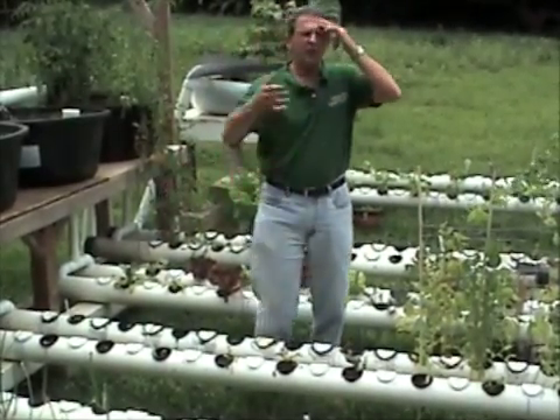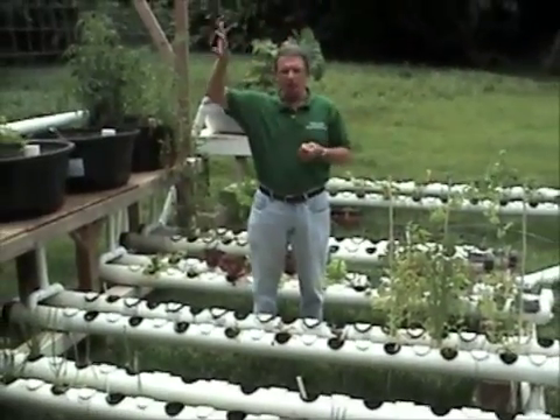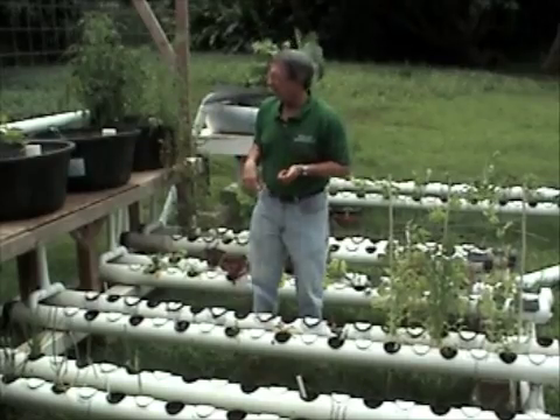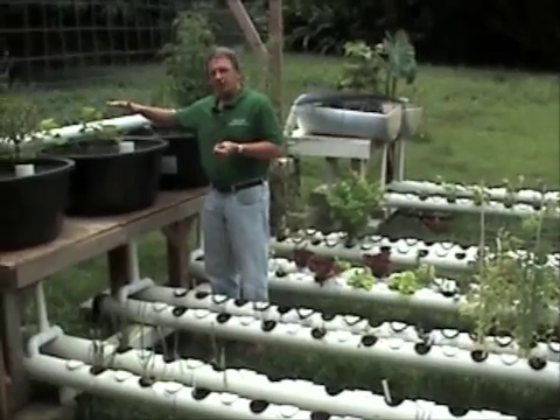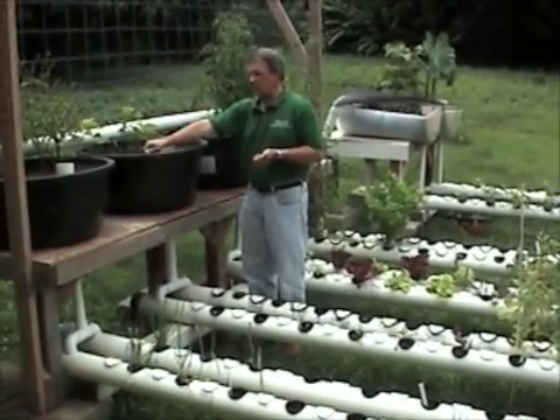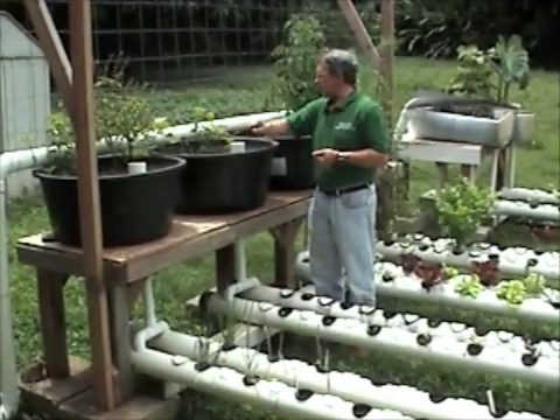So what we're doing is we have a fish tank that we're pumping all this water to via gravity feed. And the water will come over here — you can follow me over this way — to these gravel-containing, actually cinder, cinder beds.